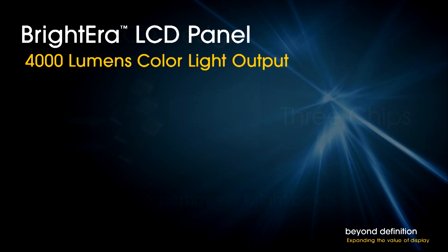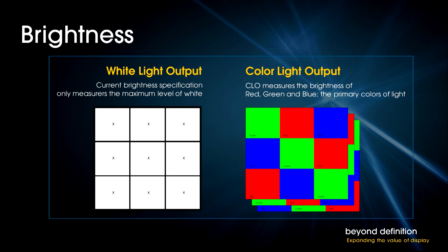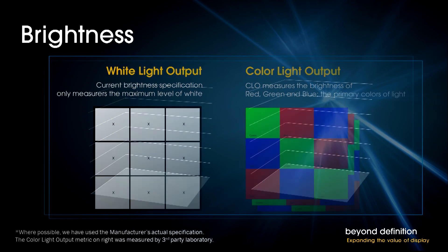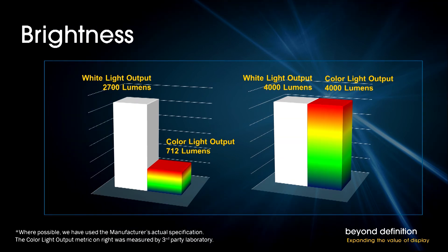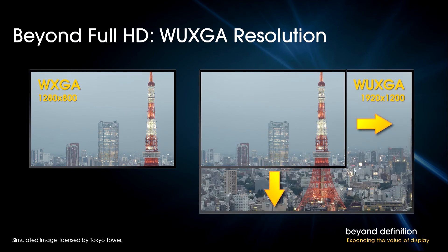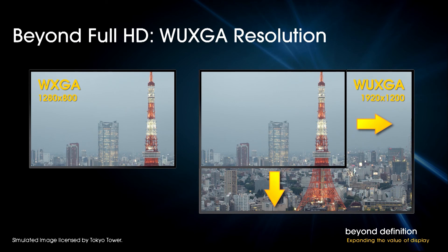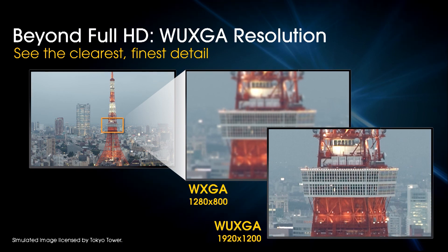Speaking of brightness, thanks to Sony Brightera technology, this is among the best of the new breed with 4,000 lumens color light output. Brightness is typically measured in a highly artificial condition — an all-white screen. With other lamp-free projectors, the brightness drops when the test goes from all-white to color. But with Sony's 3LCD design, you get the same 4,000 lumens even on the color test screen. And then there's resolution. At a time when tablets and even mobile phones achieve full HD, Sony wasn't about to accept low resolution. Thanks to Sony 3LCD panel manufacturing, the resolution is WUXGA, or 1920x1200. This means you can see more of your Excel spreadsheets without scrolling around, and you can display full HD content at full HD. WUXGA is a better fit for today's presentation needs.